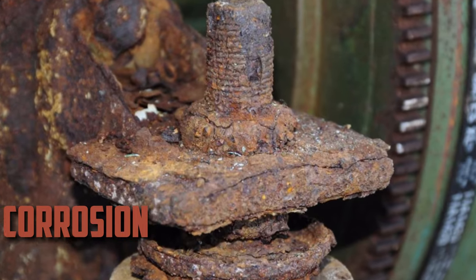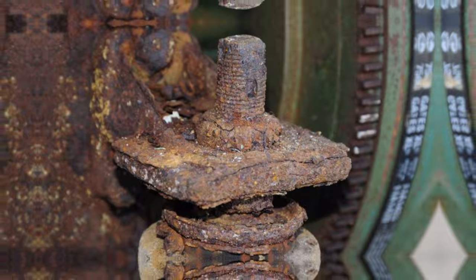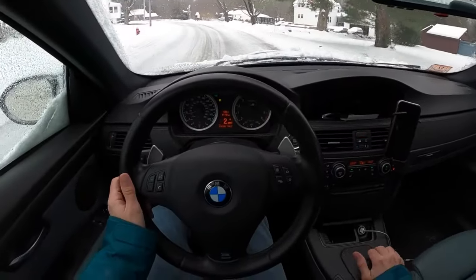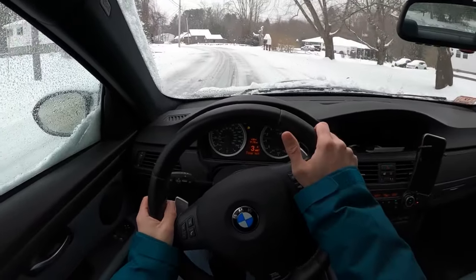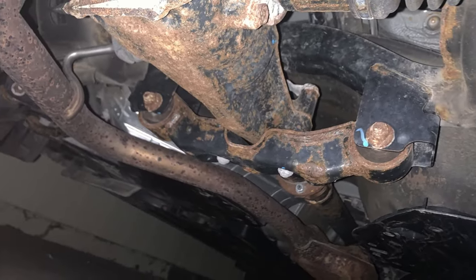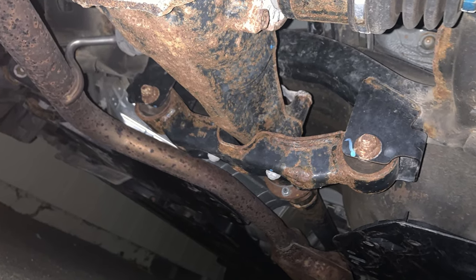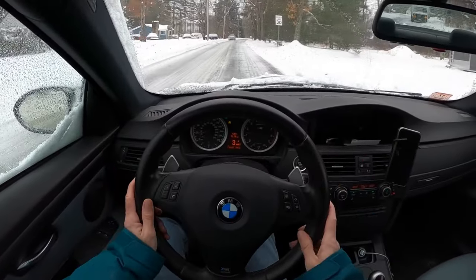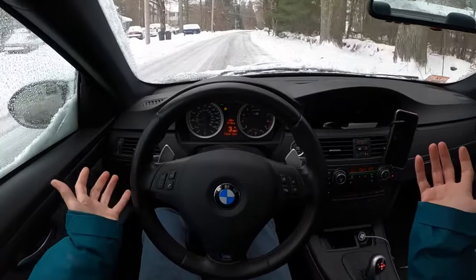Corrosion. Transmission mounts are susceptible to corrosion in areas with harsh weather, such as those with a lot of snowfall or salt exposure. When exposed to such conditions over time, the metal parts may oxidize and degrade. The structural integrity of the mount is gradually weakened by this corrosion, possibly leading to failure. Vehicles driven in snowy, salty environments need to be vigilant against rust. Corrosion is one of the main causes of mount degradation because harsh winters and frequent salt contact accelerate wear and tear.